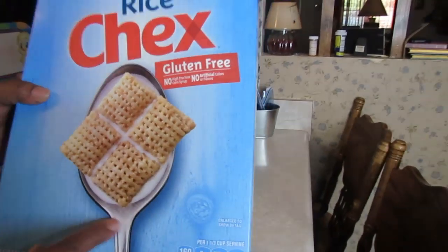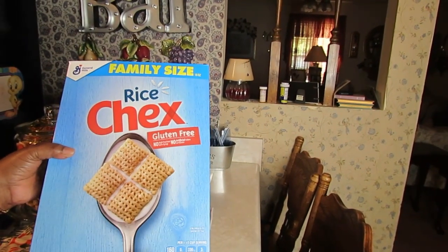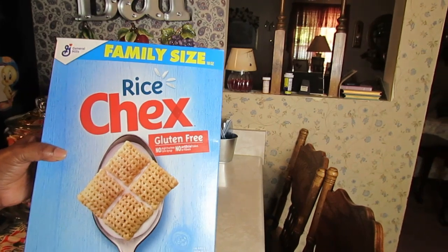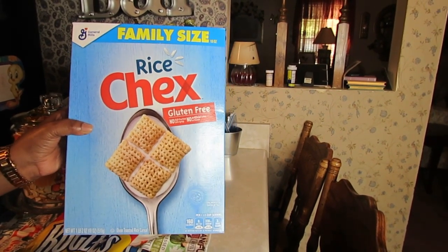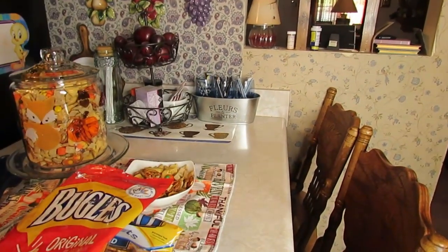You're going to need a regular-size box of Rice Chex cereal — this is a family-size box but just use a regular-size box of Rice Chex cereal.